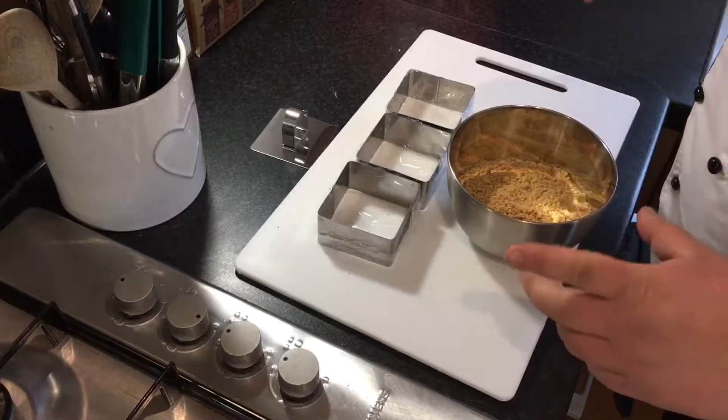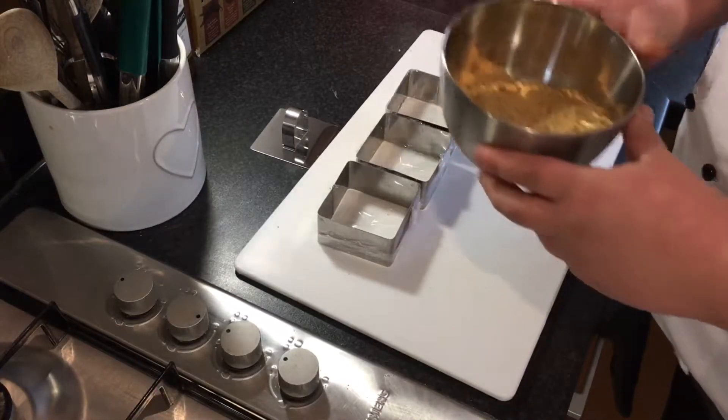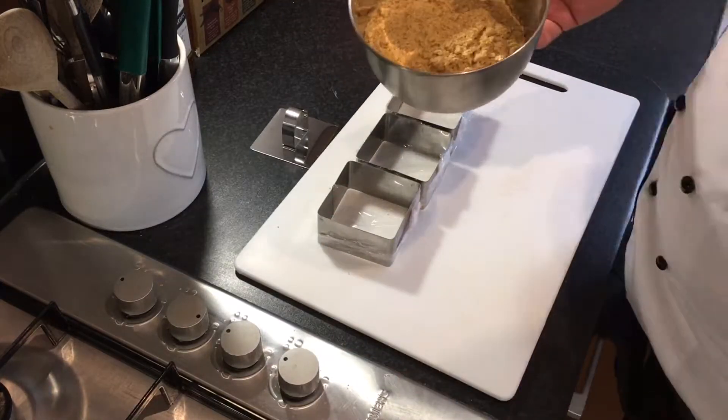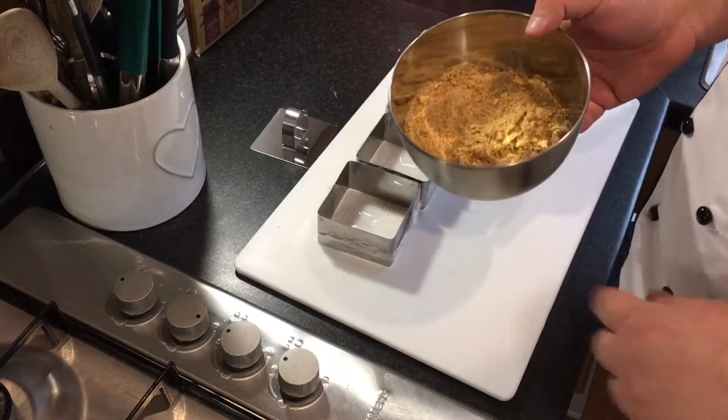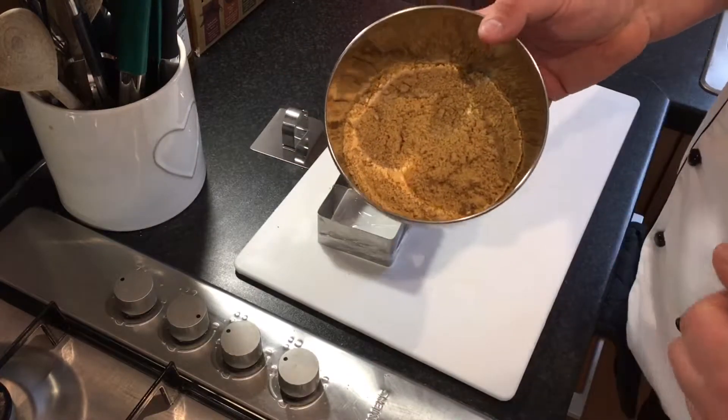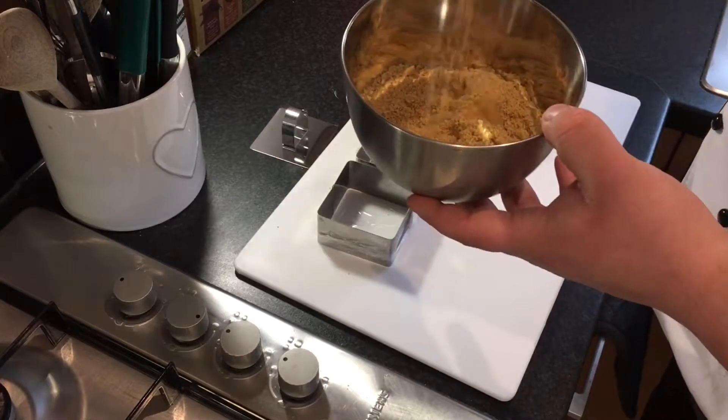The first thing you want to do is get your food processor out for your digestive biscuits. If you don't have one, use the old-fashioned way of a plastic bag and a rolling pin. You want to end up with a fine crumb so that when you put the butter into it there are no hard bits, no little surprises when you're chewing into it later.